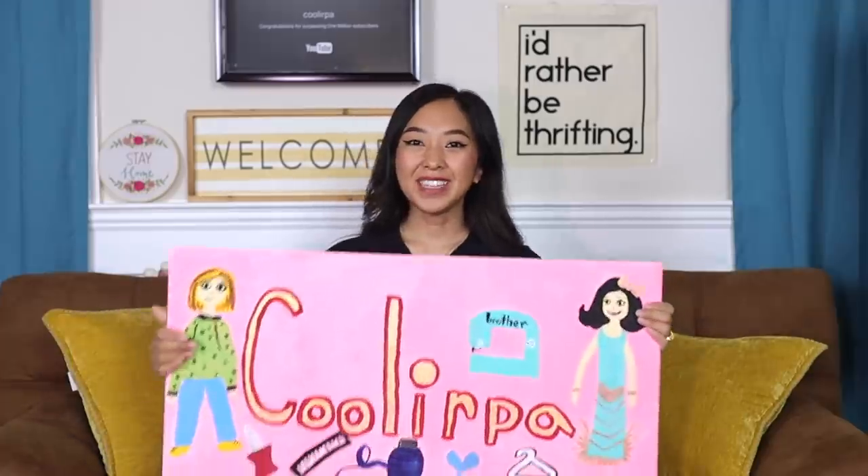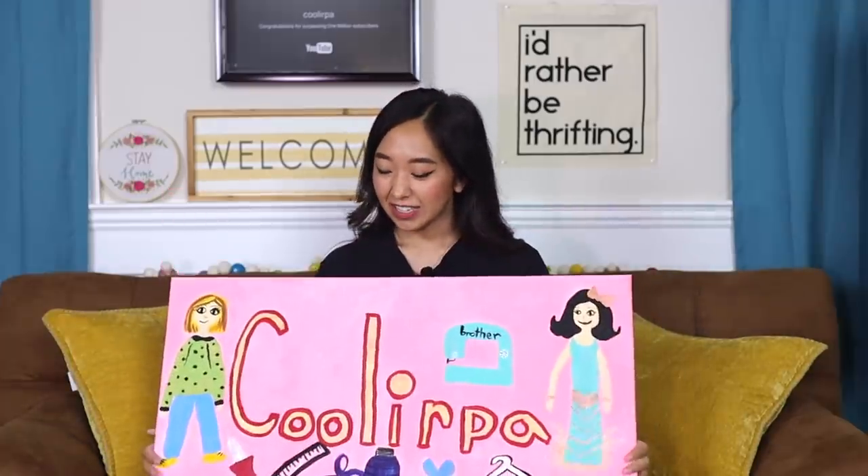But before we get started, I wanted to give a big shout out to Karina, who's a fan of my videos. I met her a couple weeks ago at my brother's going away party and she surprised me with this awesome painting right here that is going to go up on the wall behind me.